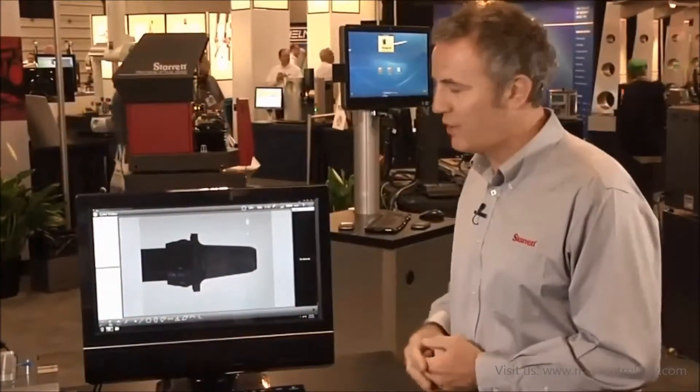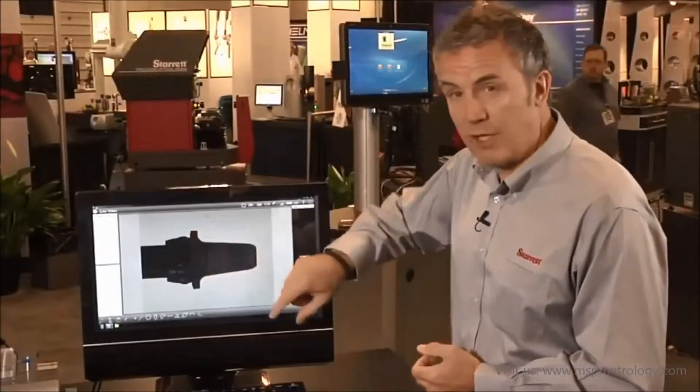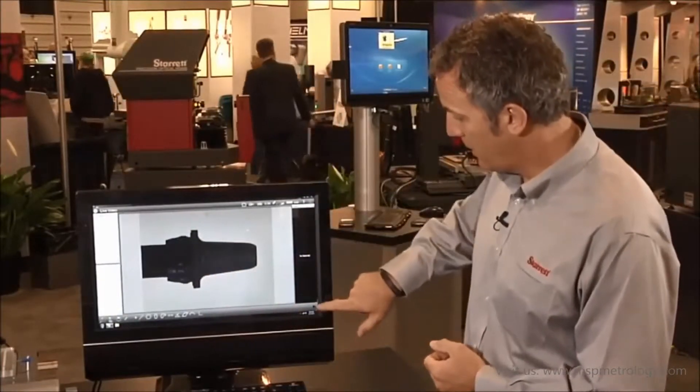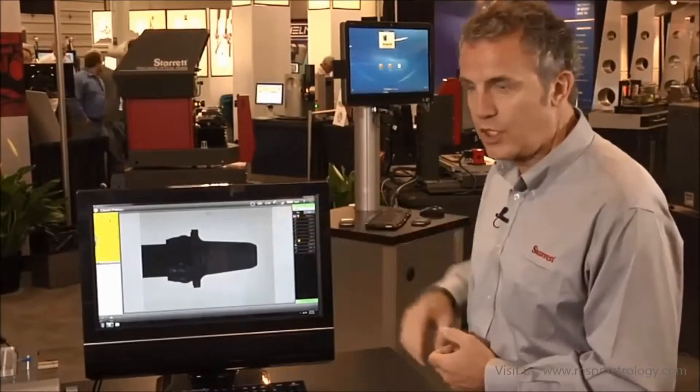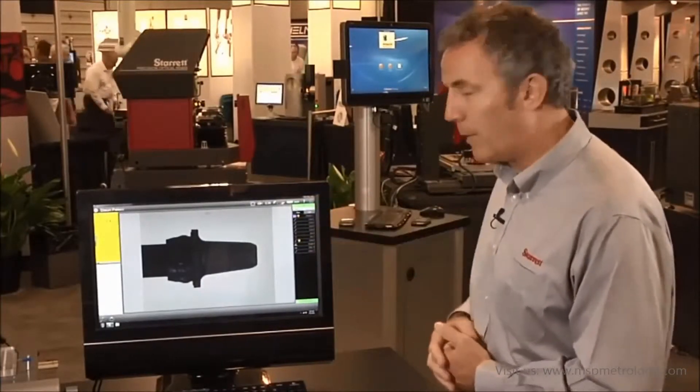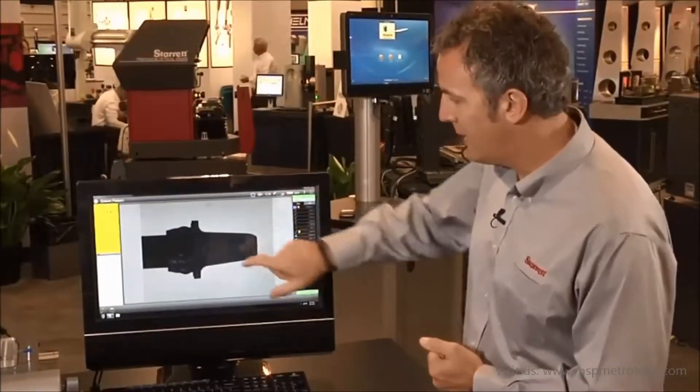Let me show you how this works. I have my part on the screen. Using pattern recognition, I can find this shape. I hit the play button — the software looks for the shape and opens up my routine. It's asking me to tell it where the starting pattern is.